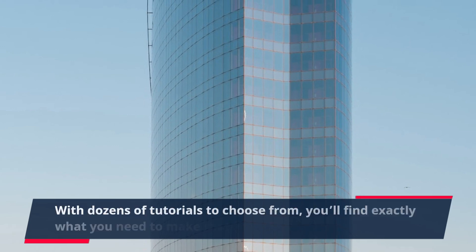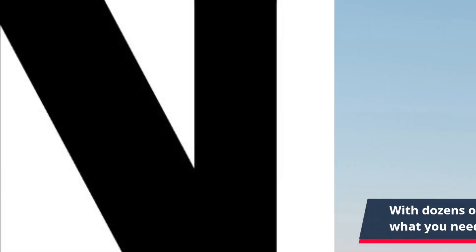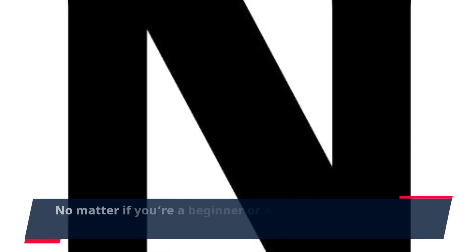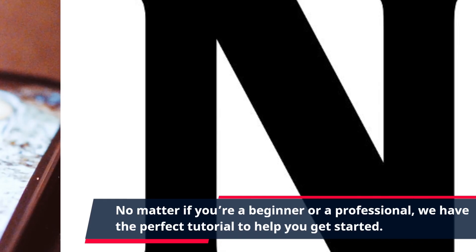With dozens of tutorials to choose from, you'll find exactly what you need to make that next project happen. No matter if you're a beginner or a professional, we have the perfect tutorial to help you get started.